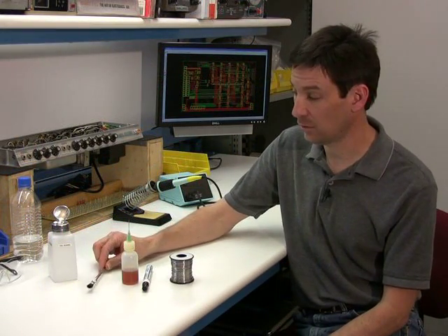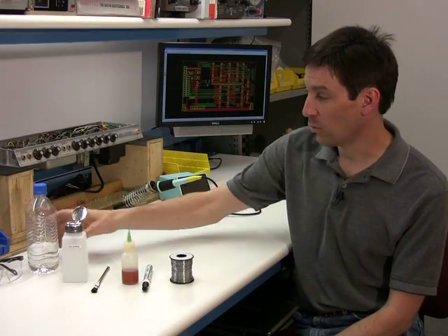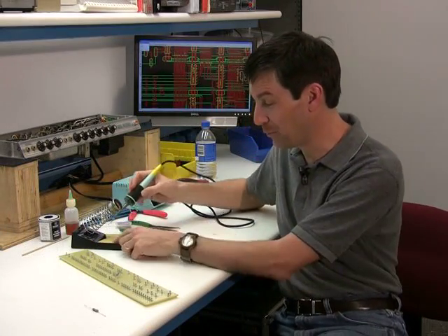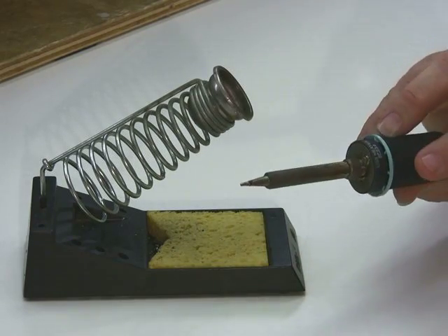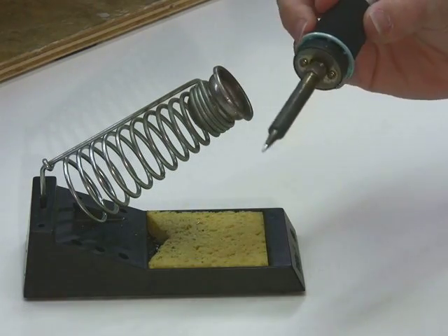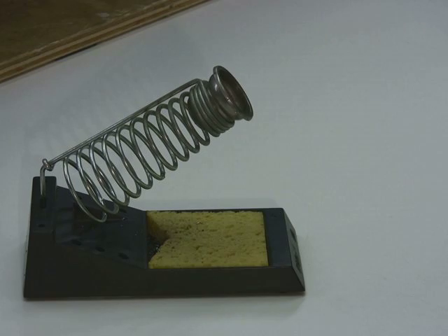We're going to use an acid brush for cleaning, as well as alcohol. The last item is water, which is used for keeping the sponge wet. Notice how I've cut a little triangle in my sponge. The whole idea behind the sponge is not to cool the tip down — it's to wipe the oxides off. You just wipe it slowly across the sponge and, as you can see, it's extremely shiny because it's taking off all the buildup.